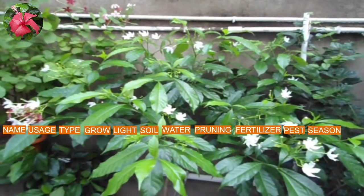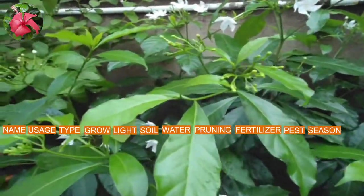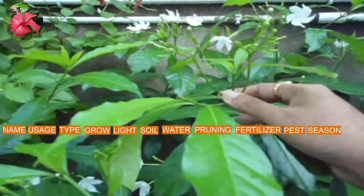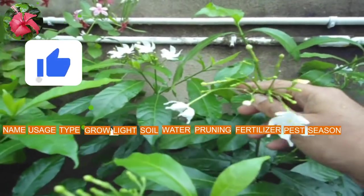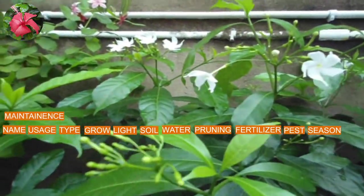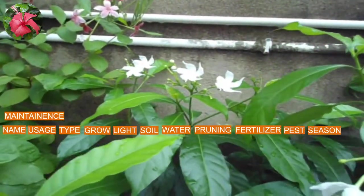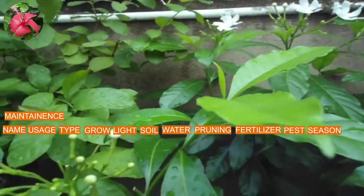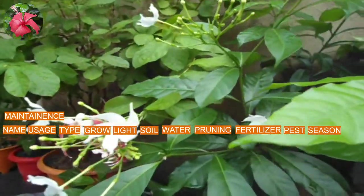Next point is season. This is a summer flowering plant but it also continues flowering in winter, so you can say it is an all-season plant, though in winter its flowers will bloom less. Next is maintenance — it is a very hardy plant and doesn't require extra care. For beginners it is the best plant to start with. It requires repotting and pruning once every year.